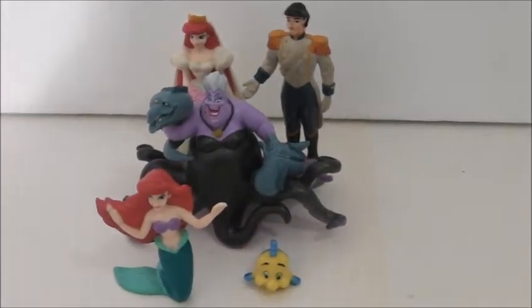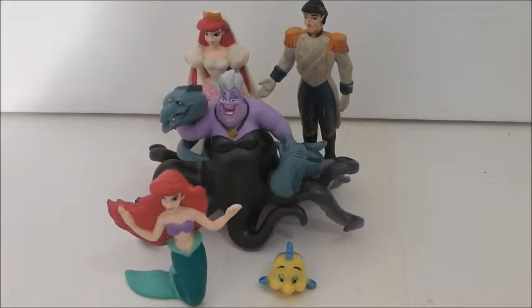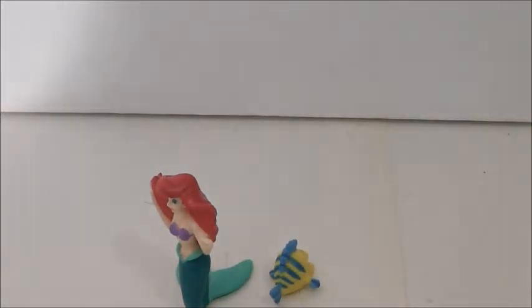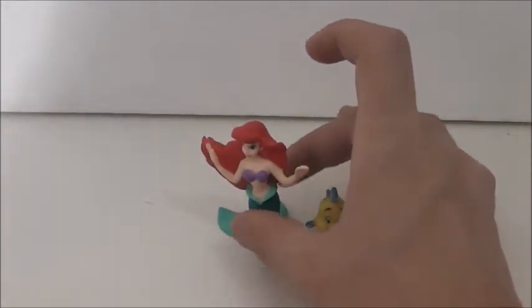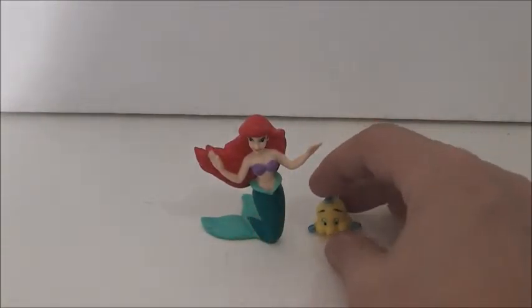Those are the figures I have. I would like to get Sebastian and another dragon, but that's gonna have to wait for a while. Definitely if you're a Little Mermaid fan, pick these up — they're good display pieces. I think they're good additions to my Little Mermaid collection. I will be doing a Little Mermaid collection, a Sleeping Beauty collection, and a Beauty and the Beast collection.